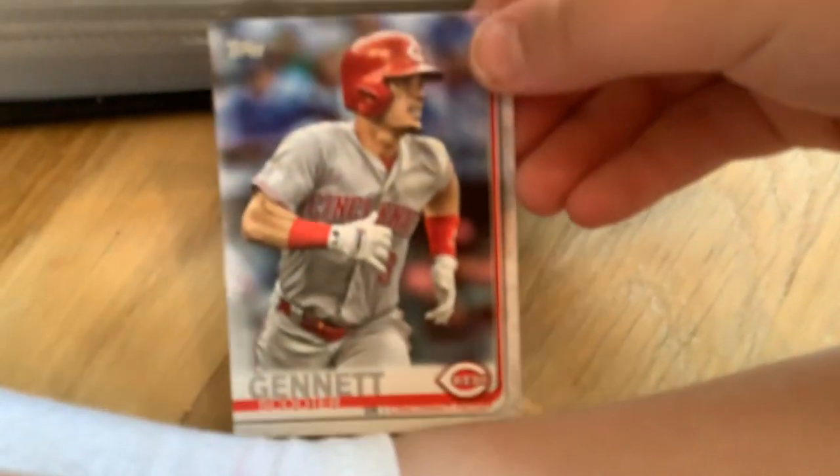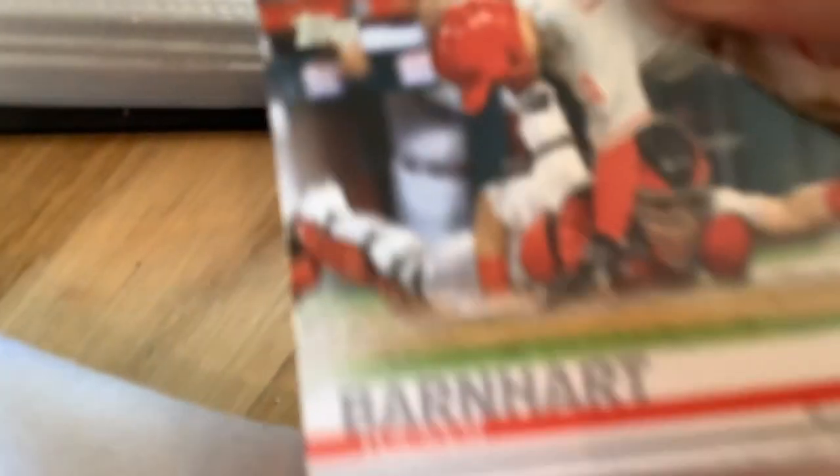Michael Lorenzen. Louis Castillo. Sal Romano. Joey Votto again. Gennett, Scooter. And then... I'm not sure how to say this one - Iglesias, I think? Leas. Raisel. Alex Wood, Alex Wood, Anthony DeSclafani, Tucker Barnhart, Barnhart.